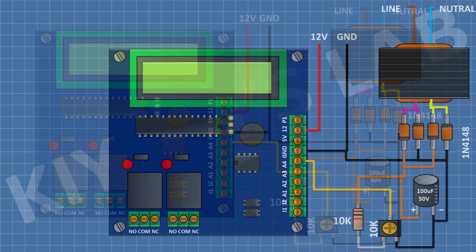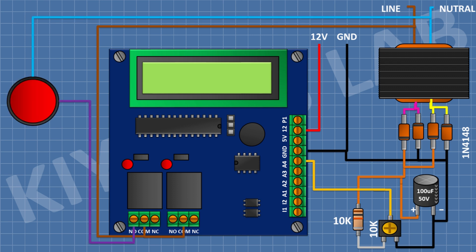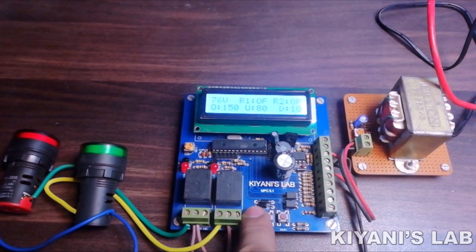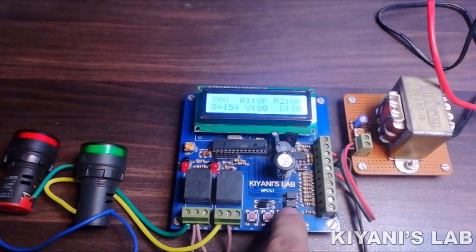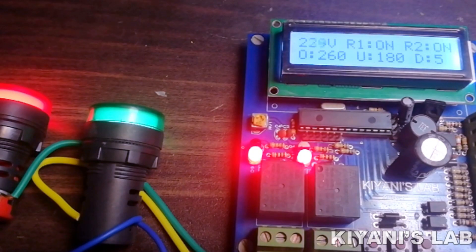We have completed the voltage sensor. Now connect the load to the relays. First connect the line wire to the common pin of both relays. Connect an indicator light with one wire to the normally open pin of the first relay and its other wire to neutral. Connect another indicator light with one pin to the normally open pin of the second relay and its other pin to neutral. We have completed all the connections. That's it for today's video — I hope you liked it. Stay tuned for more videos and I will see you in the next video.